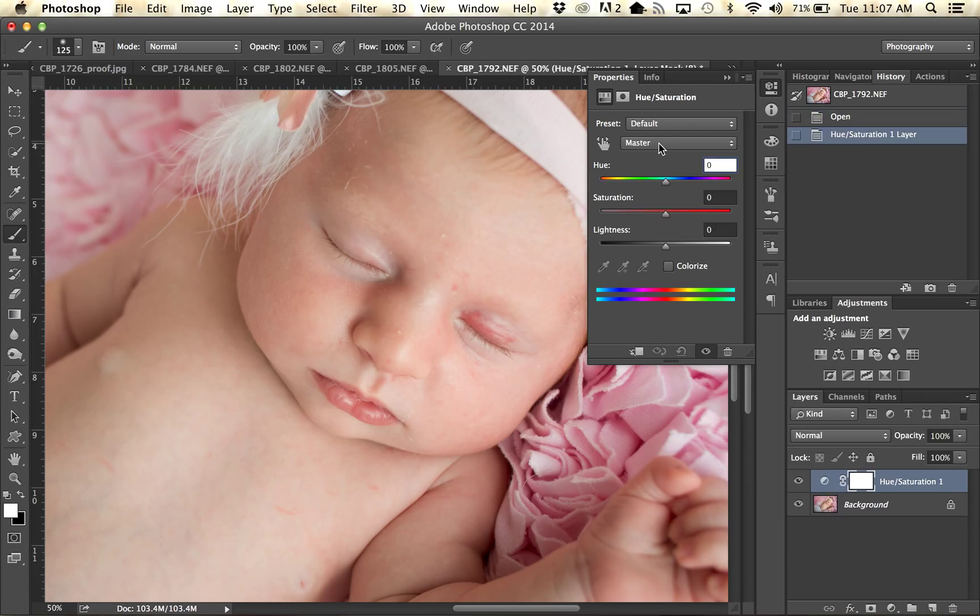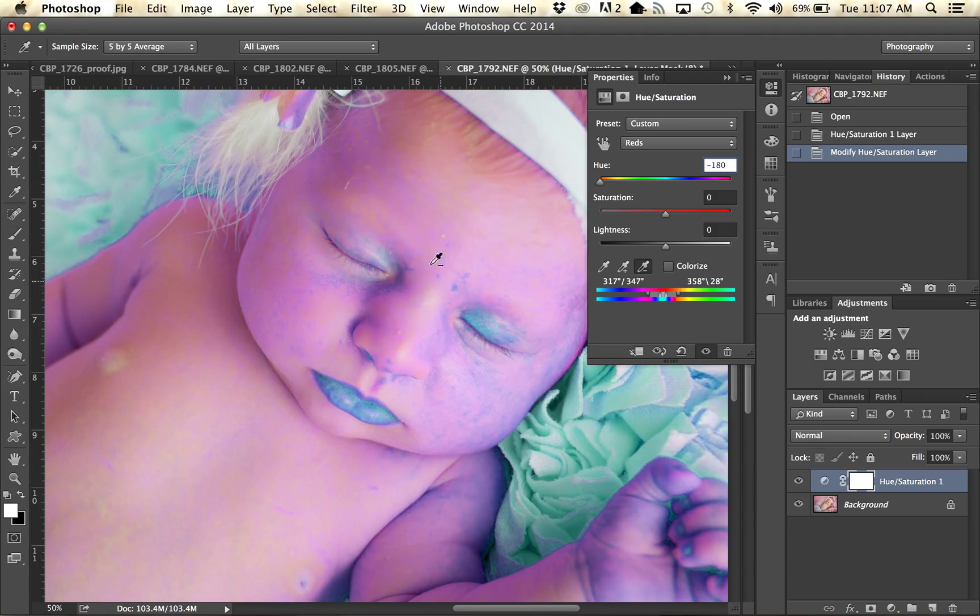I grab a Hue/Saturation layer and go into my red channel, and I use the regular dropper to drop in the darkest red area of this eyelid. Then I use the subtraction dropper to drop on the flesh tone — the normal flesh tone part of the eyelid. Then I will drag my hue slider all the way to the left so that you can really see the colors that it is picking up. We are going to grab this little slider right here and drag it slowly to the left until we are just grabbing basically just the red in that eyelid.